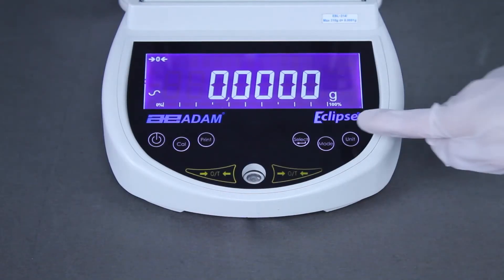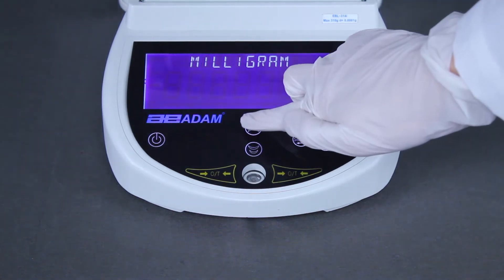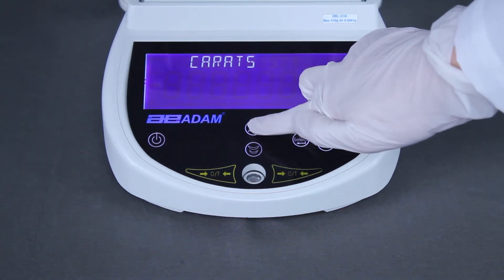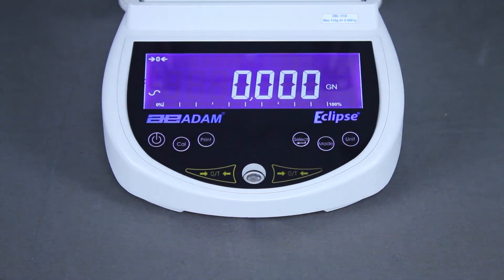The Eclipse's selection of weighing units facilitates numerous lab applications. Users can program a custom unit for more complex unit weight calculations, or disable unwanted weighing units.